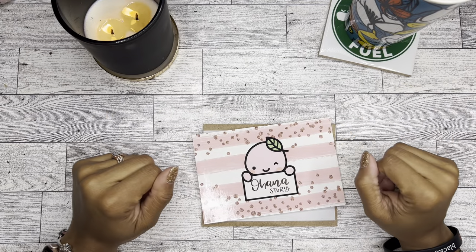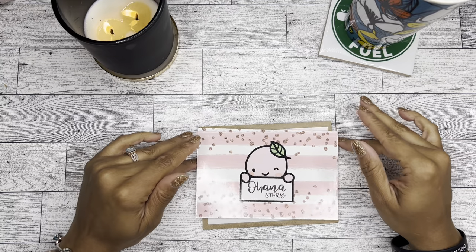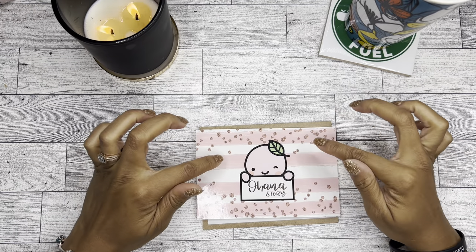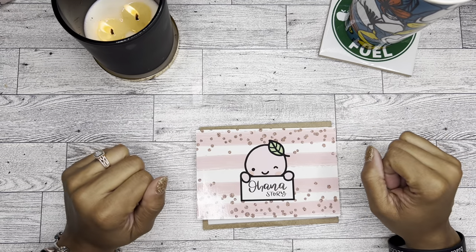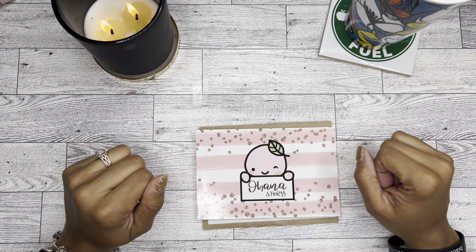Hello, it's Brainy Janae. Thank you for tuning into my channel today. In today's video, I'm going to be showing you this kit that I got from Ohana Story. So if you're interested in seeing it, please be sure to stay tuned.